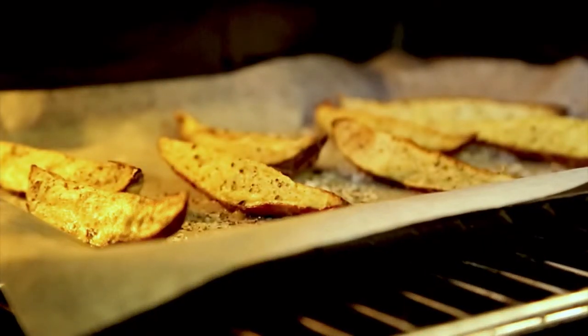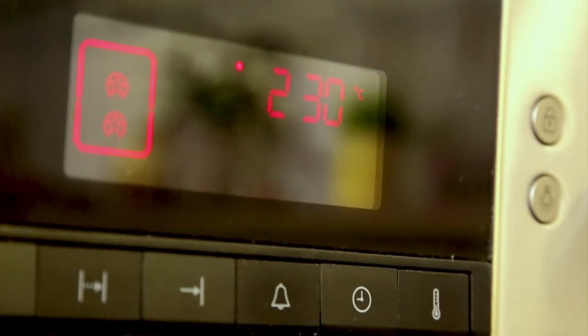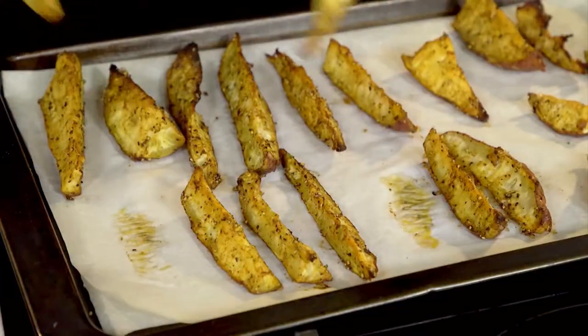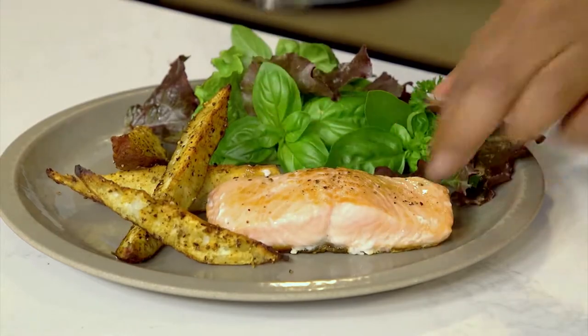Another reason it's my go-to product is you can use it in the oven as well. It can withstand temperatures of up to 230 degrees. My meal is almost ready, and because I lined my pan with Glad Bake and Cooking Paper, cleanup should be a breeze.